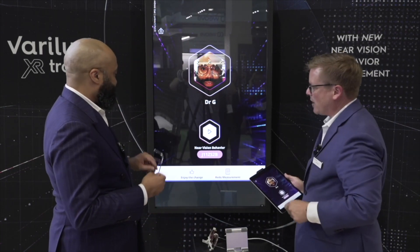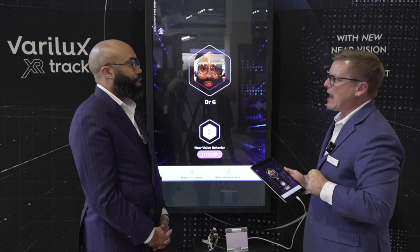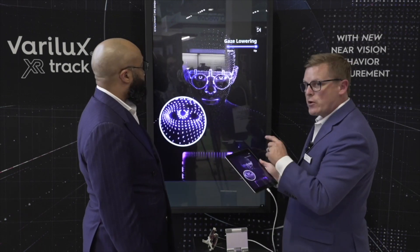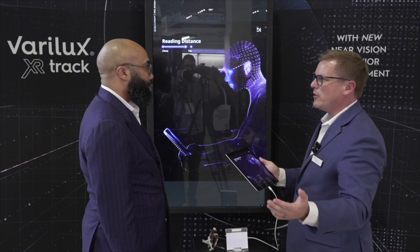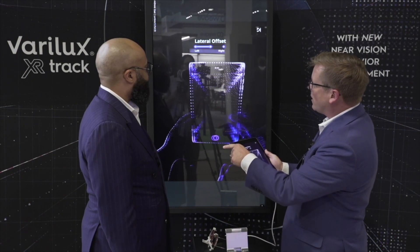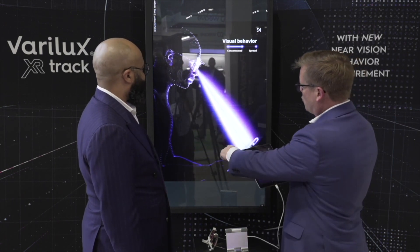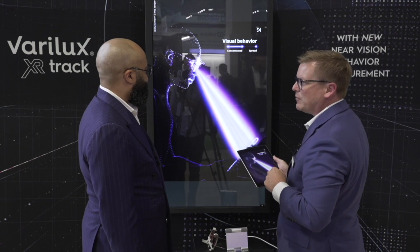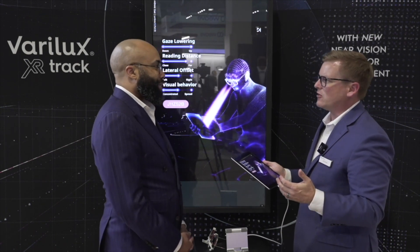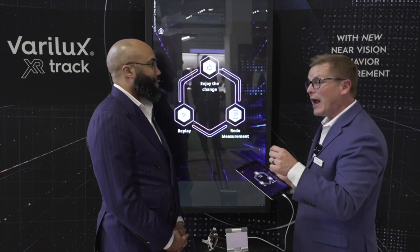This seven-digit alphanumeric code consolidates all four measurements into one code, and that's all you need to give to the lab to calculate the lens. You can also show the patient how they measured up across the four elements: reading distance, lateral offset, downward gaze, and whether they were more of an eye mover versus a head mover. This is what's great about the iRuler 2 and Verilux XR Track — you can demonstrate the additional time, effort, and care put into their eyewear, truly personalized to them and only them.